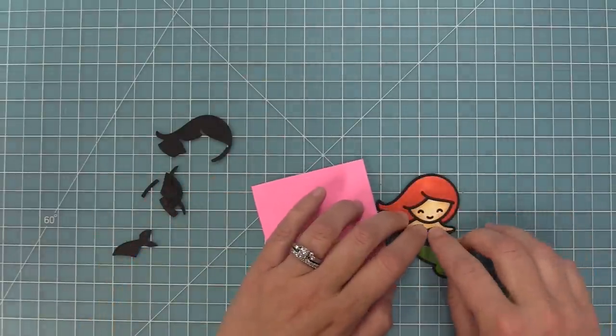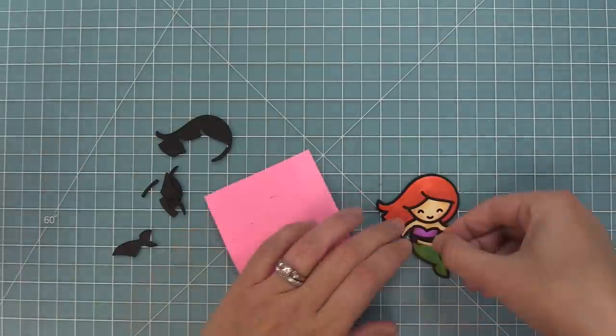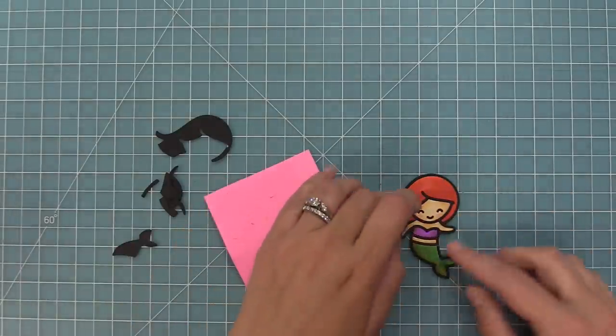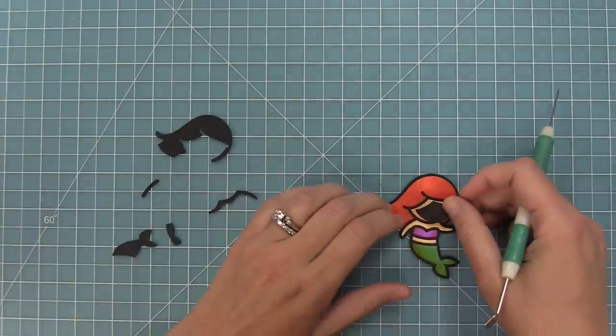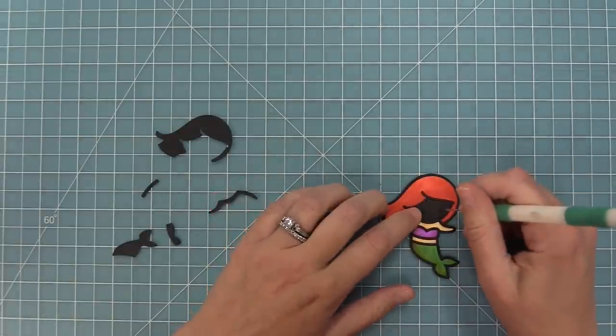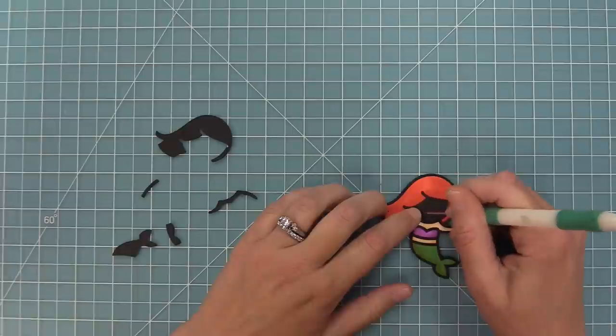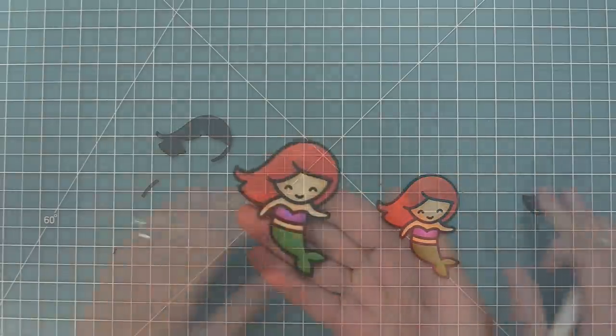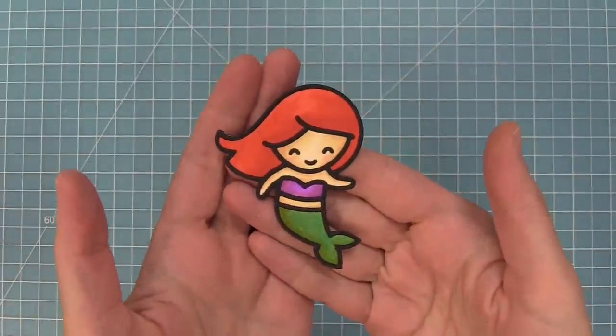For her eyes and mouth we're going to do the same technique — when we ran it through the die cut machine the black licorice cardstock is a bit thicker so the pieces just kind of stay in there. Keep them like that, lay the face piece right over the other one, and use your pokey tool. As you poke out the eye and mouth they're going to attach to that adhesive that's already there and perfectly fill in your mermaid.